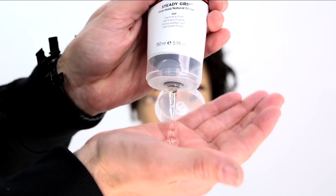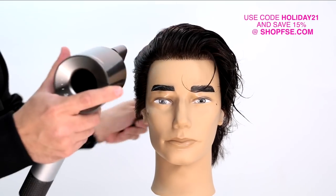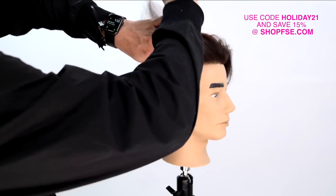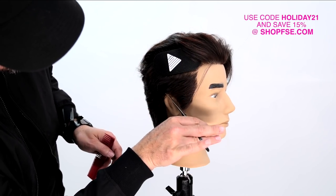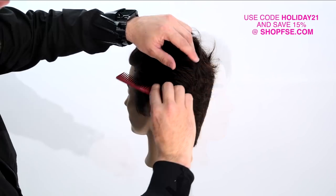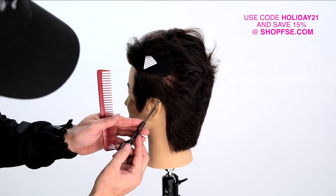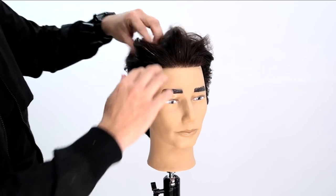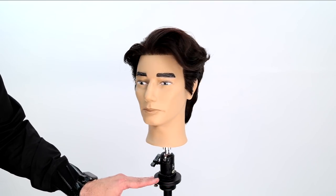Now we're going to style it up with Paul Mitchell Mitch Steady Grip — it's a firm hold gel but for me it's a great base product. I put it in his wet hair, blow it dry to get a little volume on it, then finalize with another product. Also, FSE velcro clips are back in stock for the holiday season. Misutani scissors are available on our online store — use code HOLIDAY21 at checkout for 15% off. I finish it up with Paul Mitchell Mitch Clean Cut, and you can see how that front starts to fall beautifully.